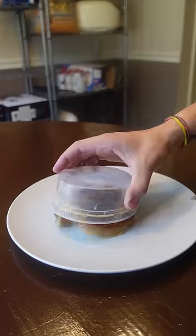Personally I like to reduce it all the way down so I have this concentrated chicken jelly. It also takes up way less space.